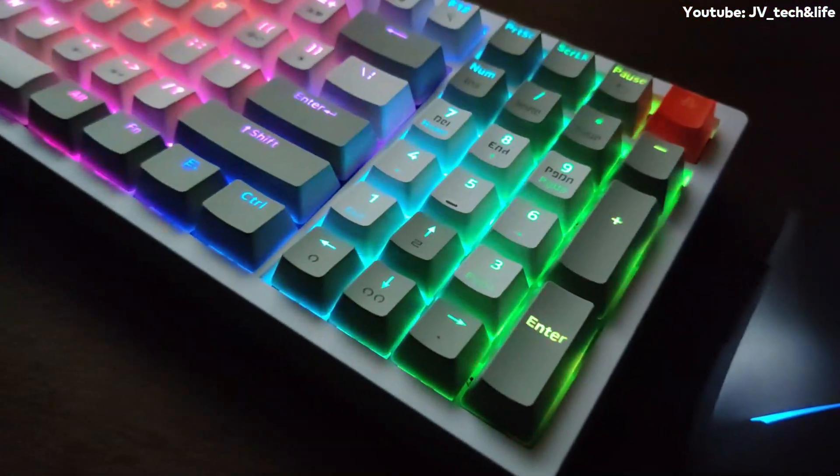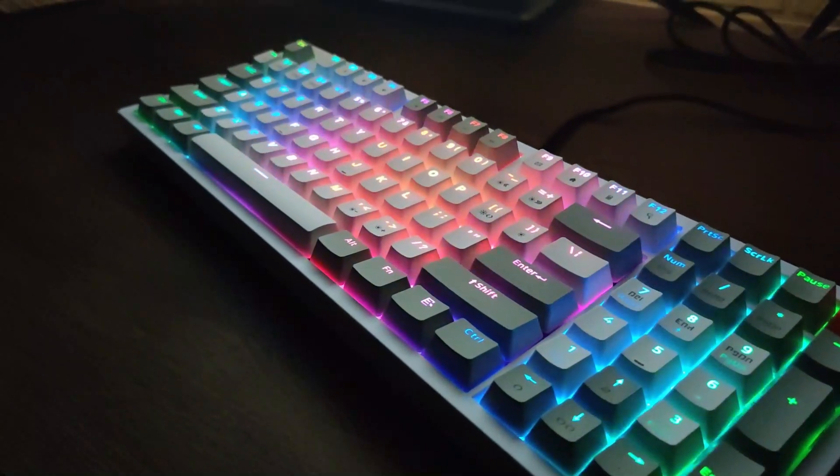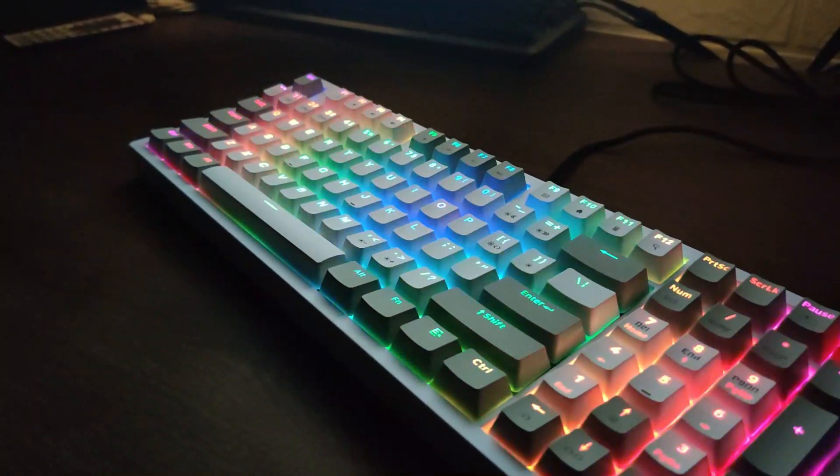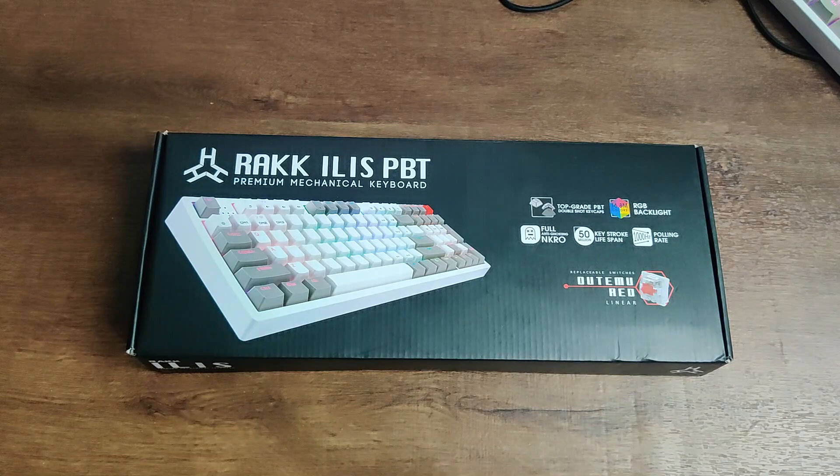Today we will review a budget mechanical keyboard that suits the use not only for gamers but also for office workers. We have here today the Rock Elise PBT. Let's go right into it.